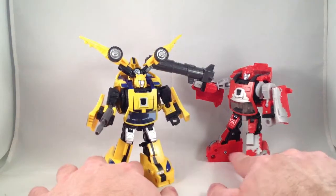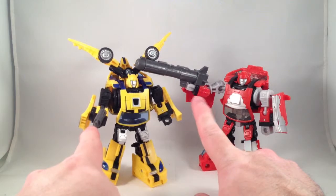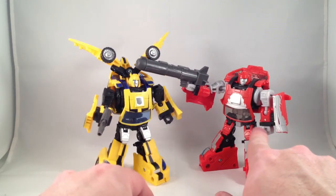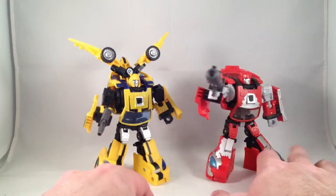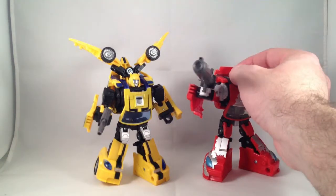They also have a Cliffjumper version — it has the same guns, but they're molded in a lighter plastic. I don't need it because Bumblebee isn't cool enough to have two guns. Now Cliffjumper can use this big one.